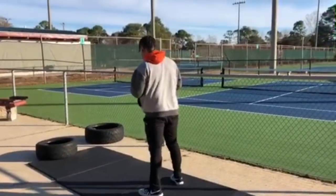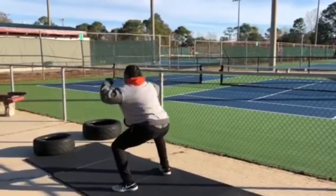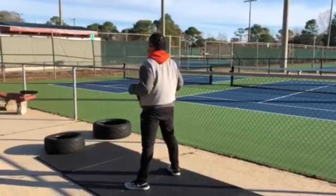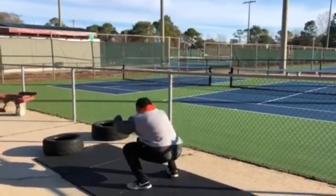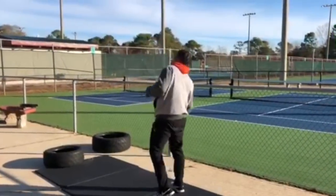Let's go Pablo, come on — seven, jump, good, all the way down, good. Come on, good.